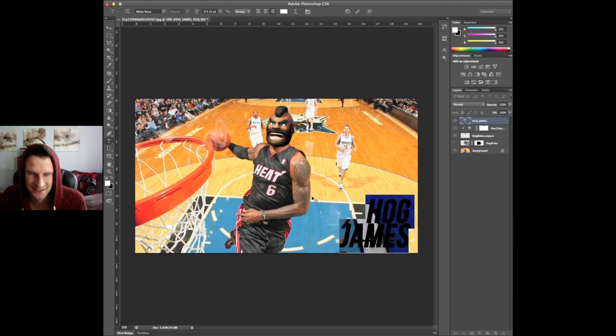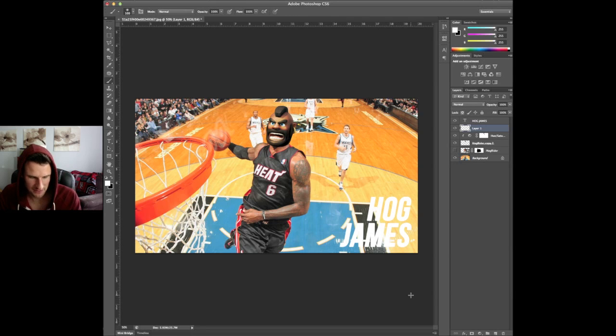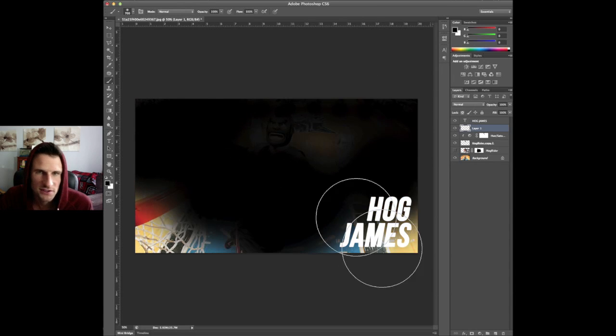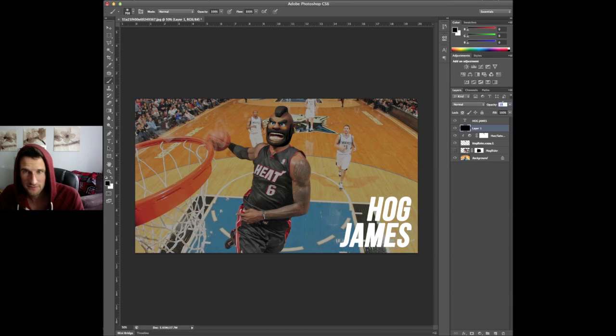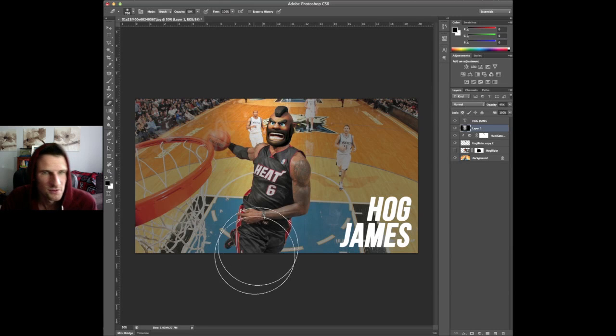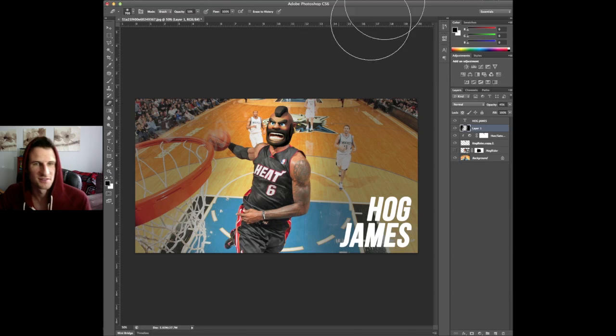We're going to make this kind of look like a poster for y'all, just so that it isn't just his head on here. Why don't we go ahead and add some stuff to make it look a little bit more dynamic. Let's go ahead and just fill this whole thing up with black right now, then put it down to about 35–45 percent. We're just going to lighten him up more than the background — there we go. You guys can already see what we did there: we're making him the focus of the picture instead of the background.